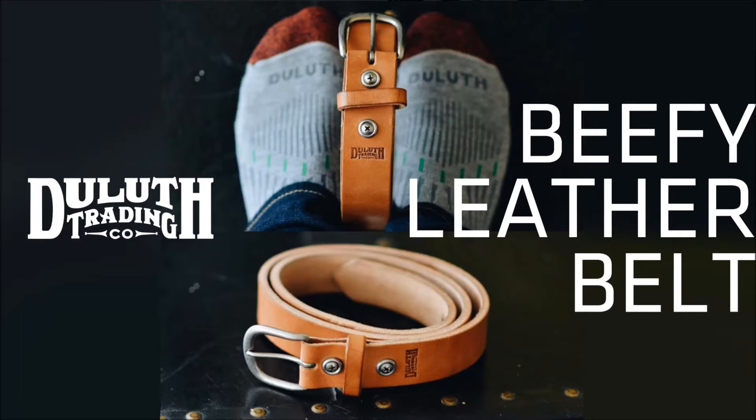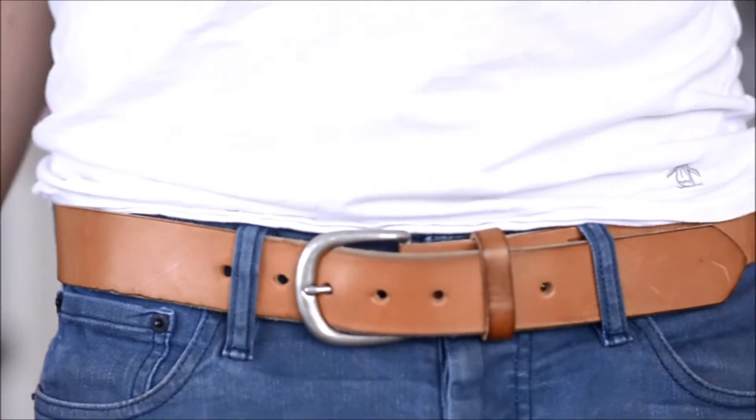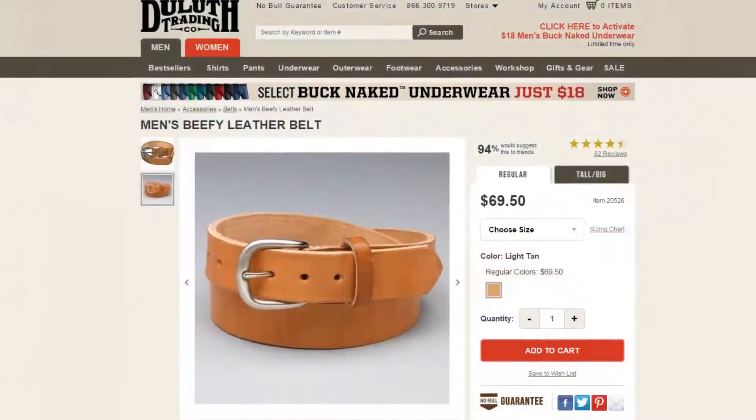The Duluth Trading Company Beefy Leather Belt doesn't really hold your pants up any better than other belts out there. But today I'm going to review a few things that I think it does a lot better than other belts.